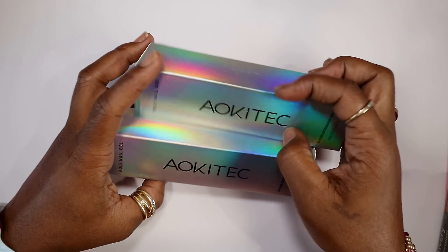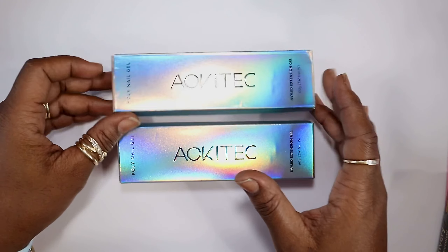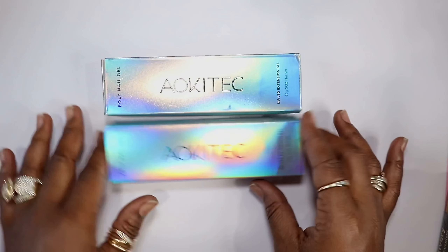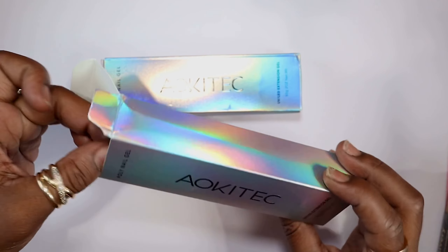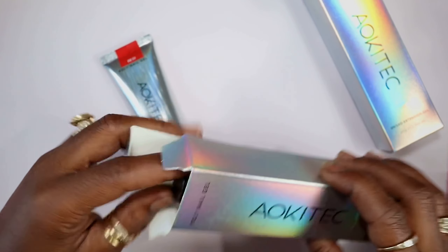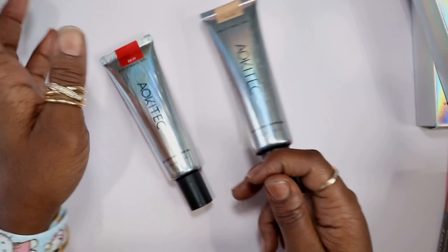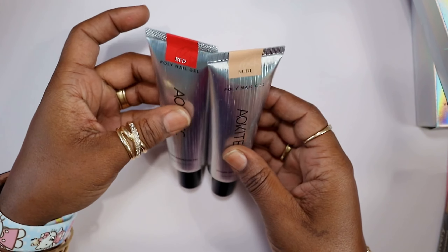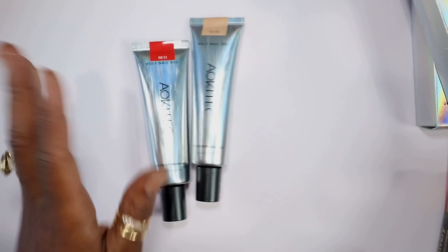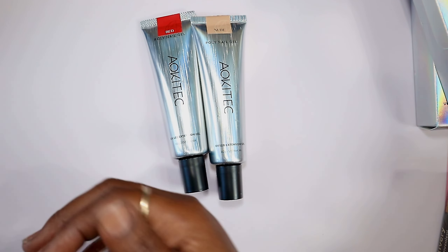Hey guys, so a few things have arrived - a few poly gels and a few kits along with a few rhinestones and charms. We're gonna take the time with this video to do a few swatches and put away the new charms. These are two poly gels I got off Amazon, mainly because I thought the bottles were very pretty, so we can swatch these and kind of see how they go.